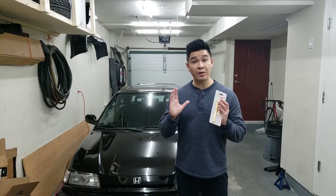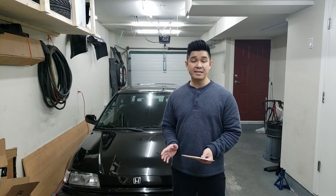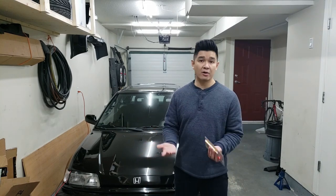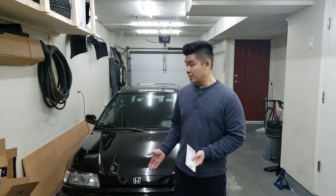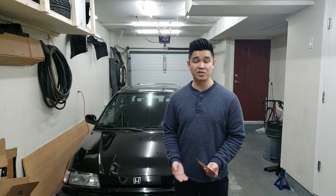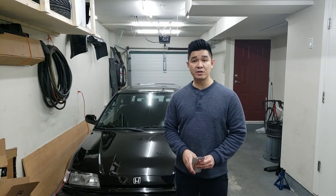Hey guys, welcome back to the channel. In today's video we're going to be touching up some of the rock chips on the front of my car. I hate seeing rock chips, but there's not much I can do because as I drive, other cars kick up dirt and rocks and it's going to chip up the front end. Unfortunately, that's the reality of driving a car — you're always going to get some chips. But the one thing I can do is minimize the appearance of the chips by touching them up.